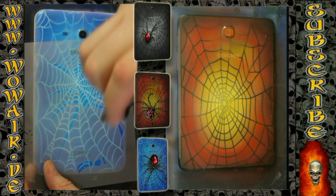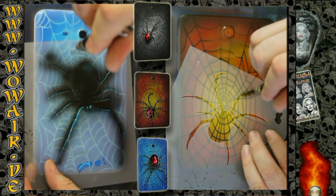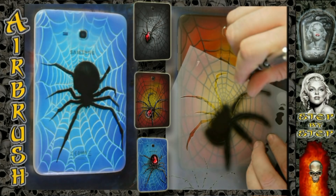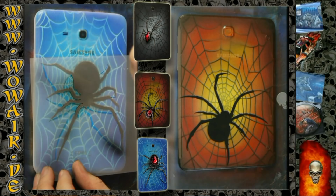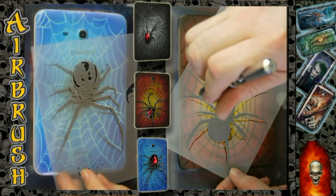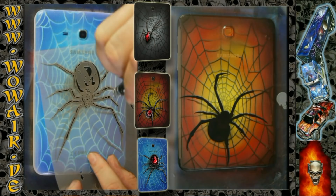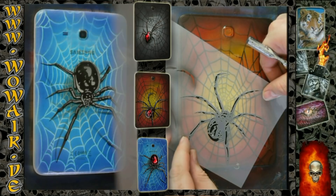On each side it's the same procedure but with different spiders. Starting with the black, followed with the shadow stencil — doing it really light there. Normally it works better if you have a plain surface without the spider web. Then it's followed with the light gray so you get all the details in there.